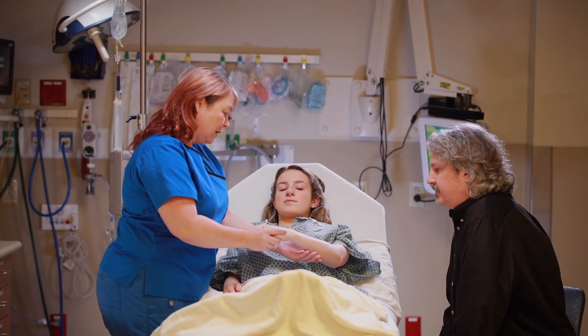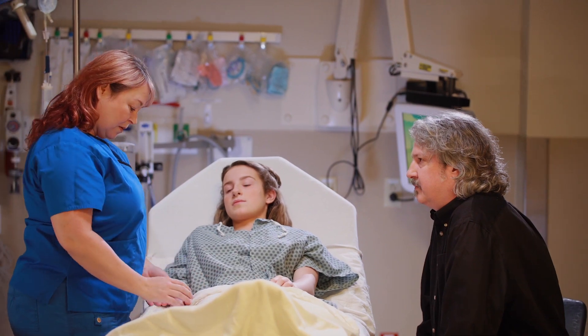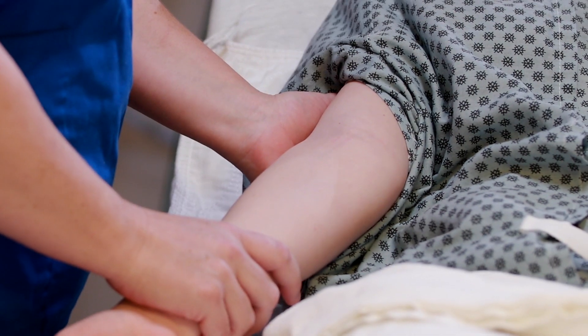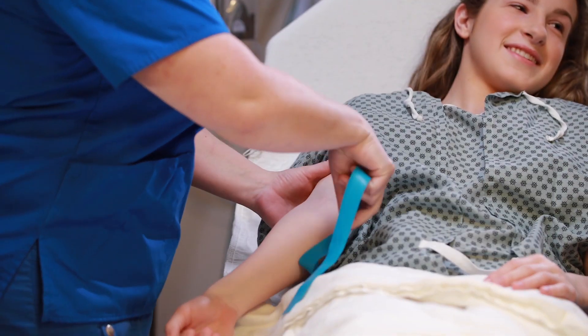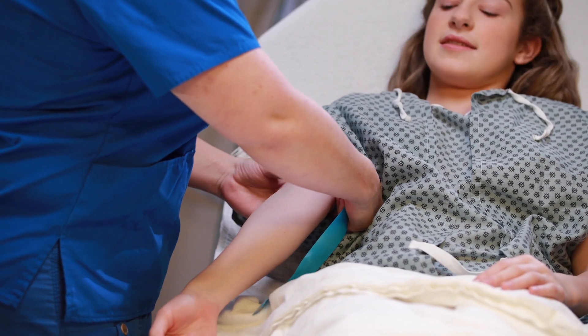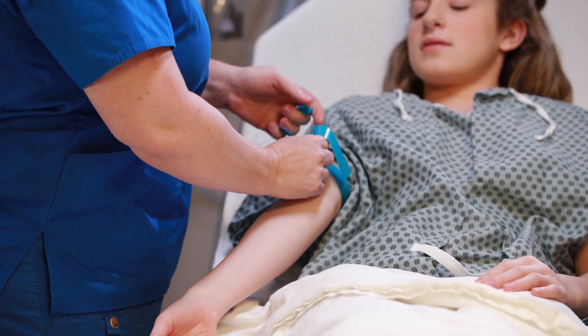You may need to change into a hospital gown if you're not already in one. First, a vein needs to be found. Veins look like light blue lines under your skin. After the right vein is found, a wide elastic band will be tied above the vein. This usually makes the vein stick out a little.